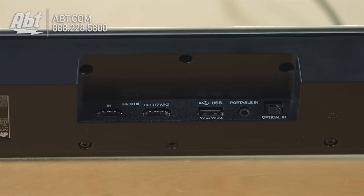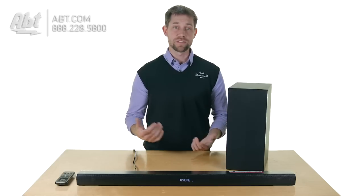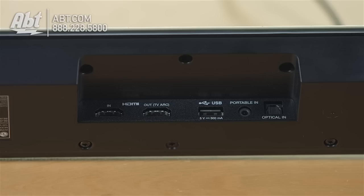On the back you have an auxiliary input. By the way, this is Bluetooth, so if you have a phone that has Bluetooth built in, you can stream your music right to the speaker. If you have a device that's not Bluetooth but still has a headphone jack output, you can plug that into the back via a mini plug to mini plug cable and listen to your music through it that way.